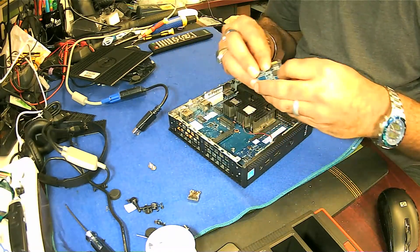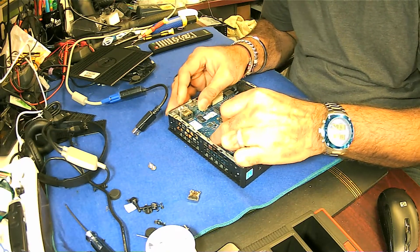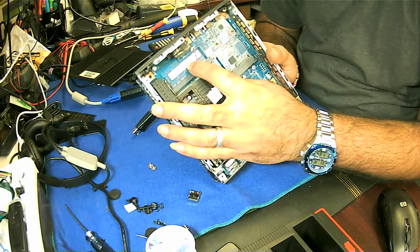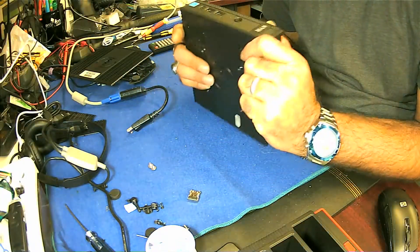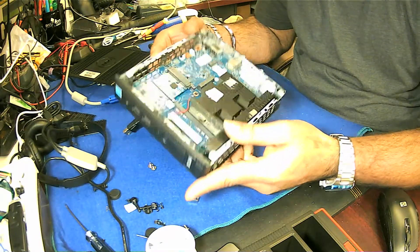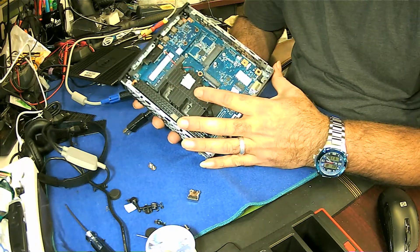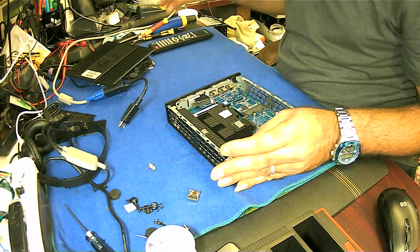I'm just plugging it back. And here's the RAM — this is the RAM here. And this is the USB panel and the sound card, and the main processor is here.